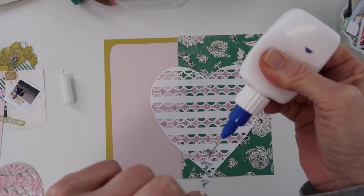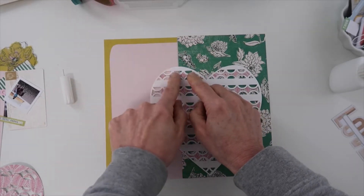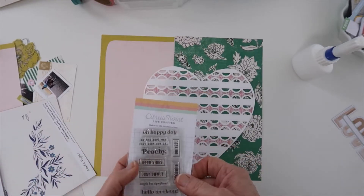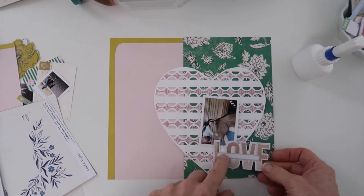I'm using a fine tip applicator that I have some art glue in. This has been a game changer for me to apply little bitty die cuts like this — it made it really, really easy to add those.